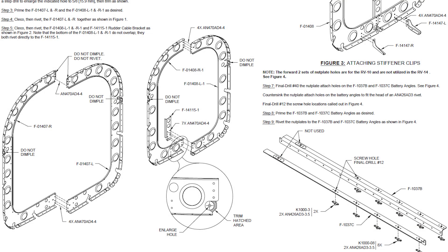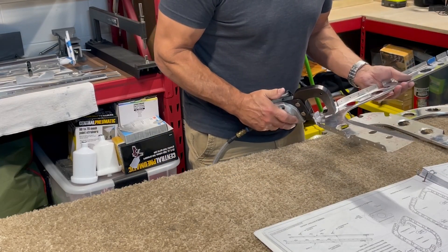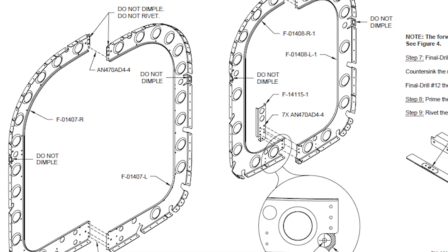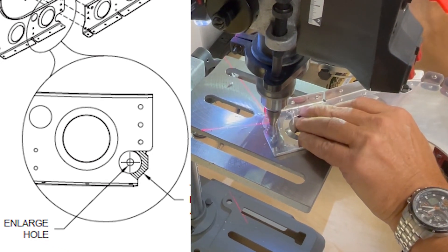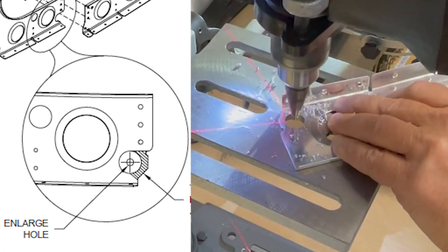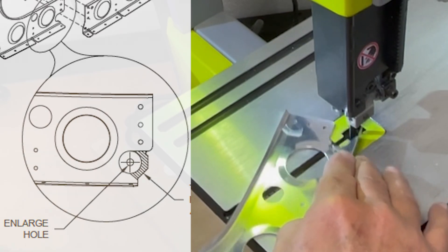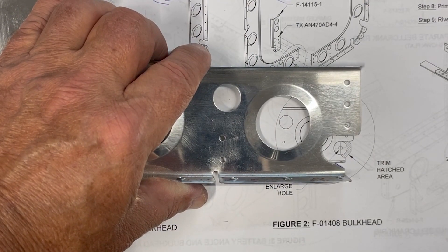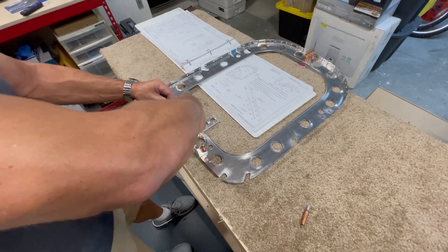The next two bulkheads are made from two large halves. Prep for these involves dimpling the flanges and a couple of holes where the two halves will actually connect to each other. The bottom of this bulkhead gets modified a little by first enlarging a small hole with a step drill and then removing the excess material, which creates the curved cutout as shown in the plans. This part is then completed by joining the two halves together with a rudder cable bracket and then adding some stiffener clips to the back side.